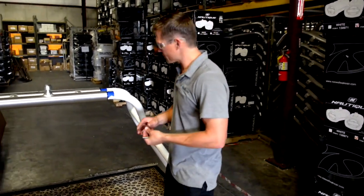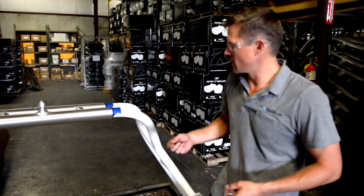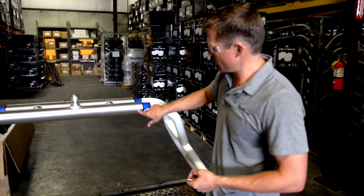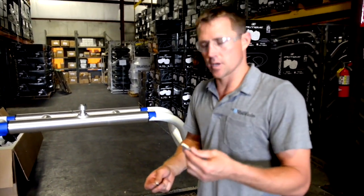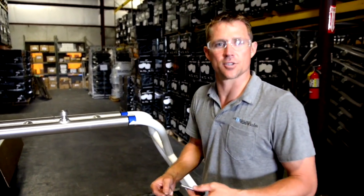Now that the tower is set on our measurements, we're going to start drilling — starting with an 1/8-inch pilot bit, then moving up to a 3/8-inch drill bit. Drill the 1/8-inch, then the 3/8-inch, then start on the other side. As you insert the bolt through, drill the next hole, insert that bolt, then move on — following the pattern shown in your instructions.